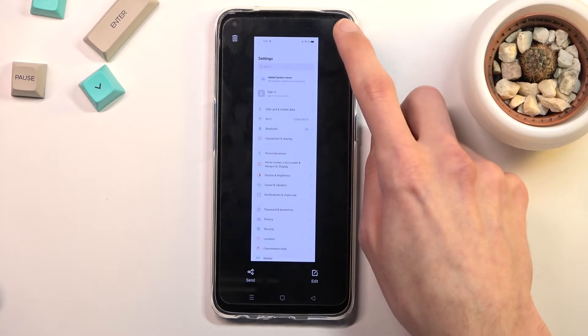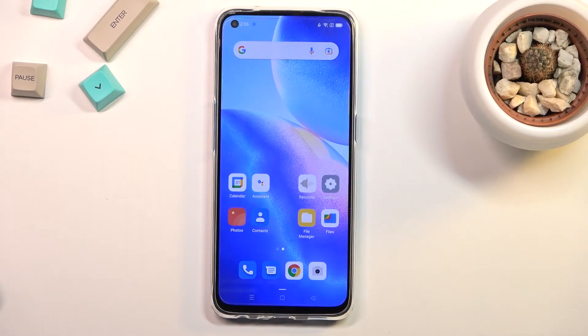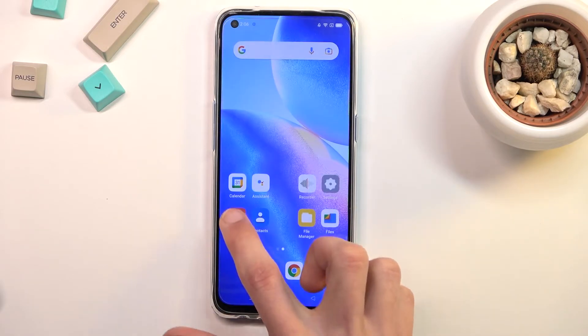From here you can just select the checkbox and this will save it. Once you have captured your screenshots you can find them in your Photos application right over here.